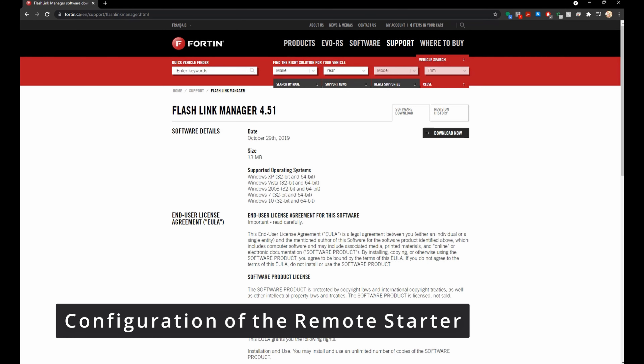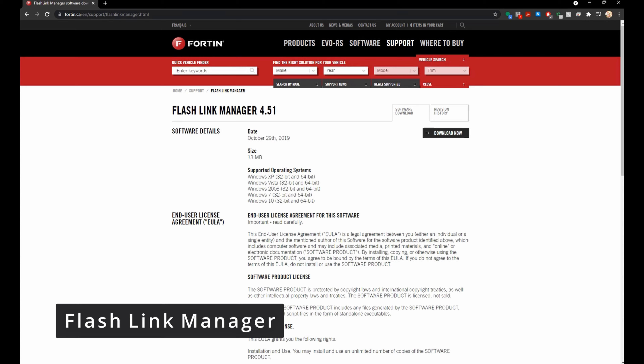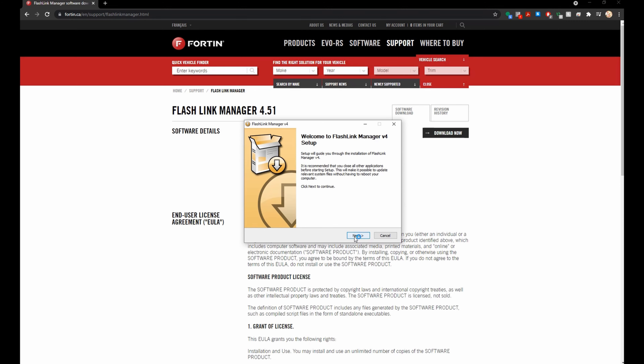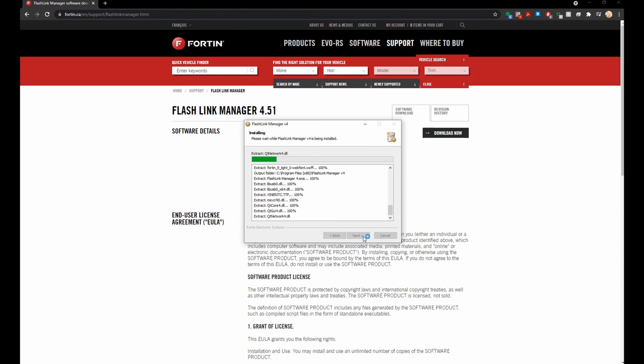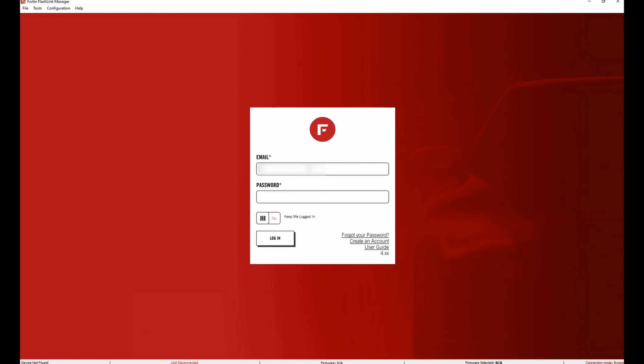The client RS JLLR1 remote start comes with an installation guide. The instructions tell us to download and install software called Flash Link Manager — they provide a link, also put it down in the description. You need to download, open the software, and log in with the credentials they provided. The Flash Link Manager looks like this.